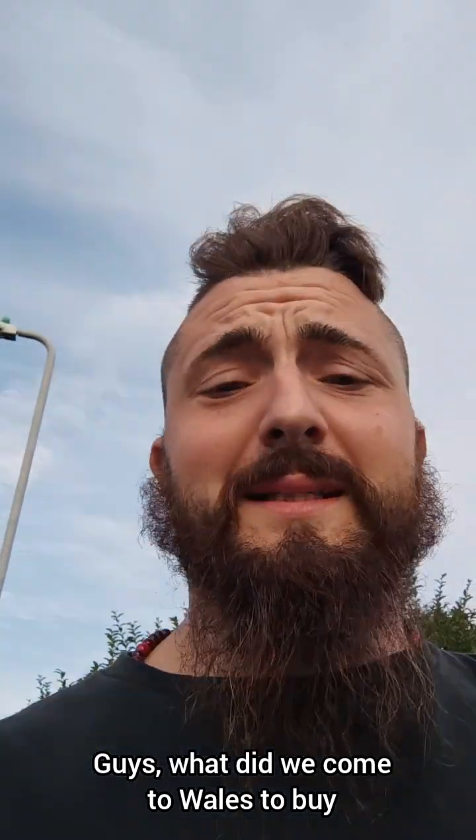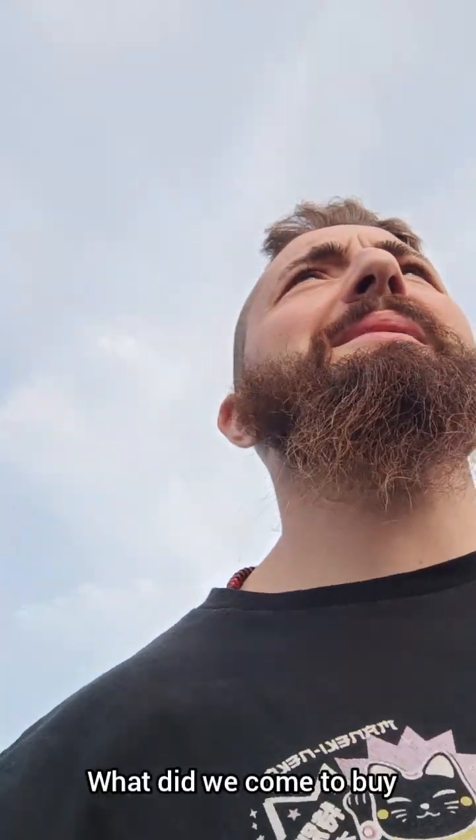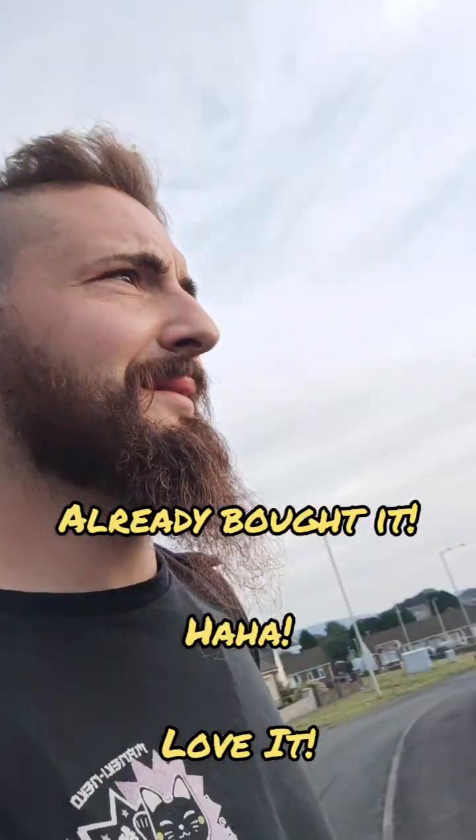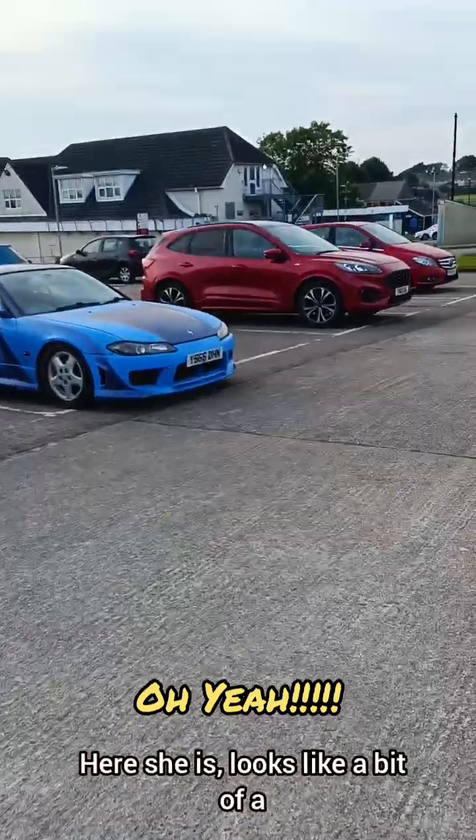Guys, what did we come to Wales to buy? Let's have a look shall we - hope you can see it in just a second. What did we come to buy? An S15 Silvia manual! Let's have a look - here she is.